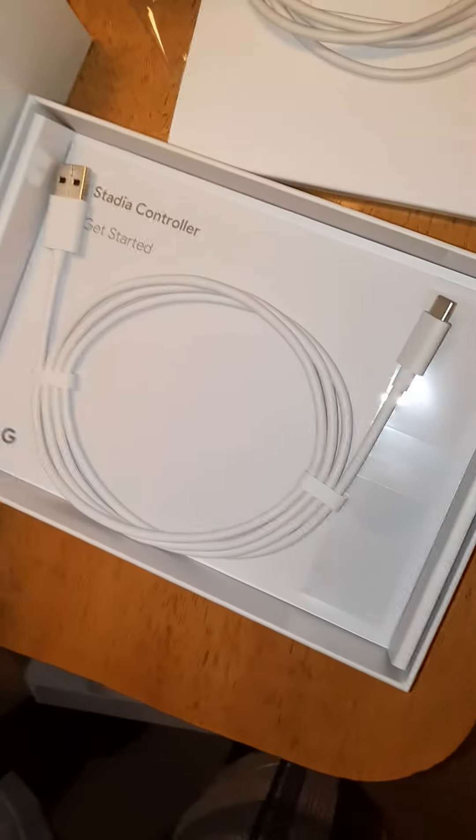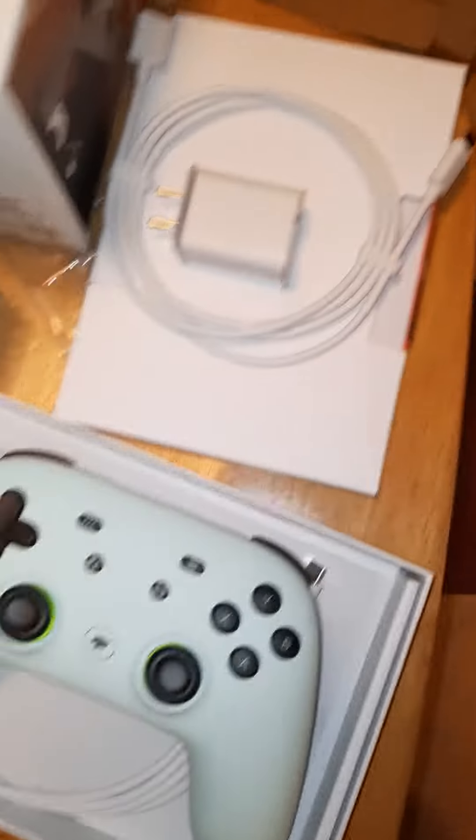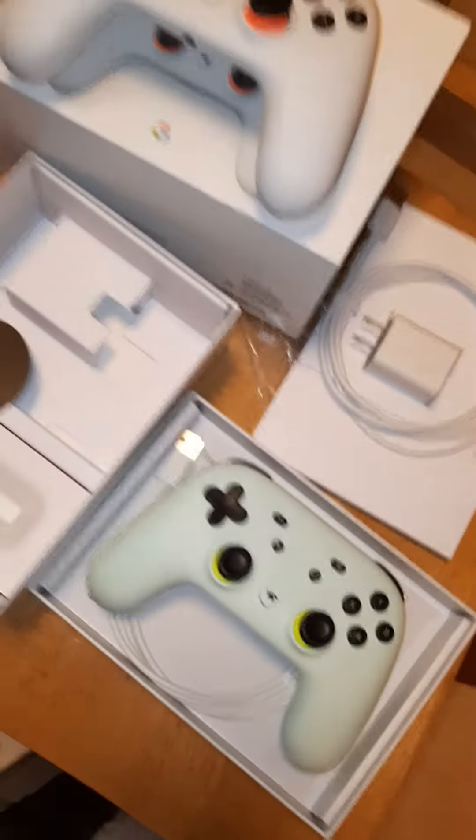Both are USB-C, which is good. I just got two new phones — you might have seen that — and they use USB-C, so now I've got four charging cables with one plug. Listen, that's a win!